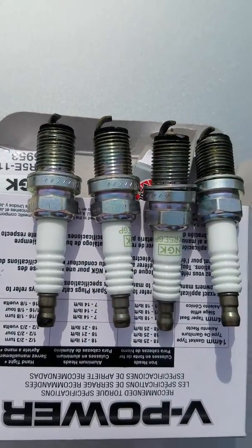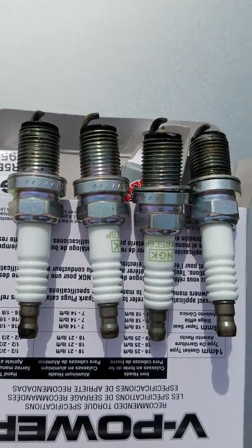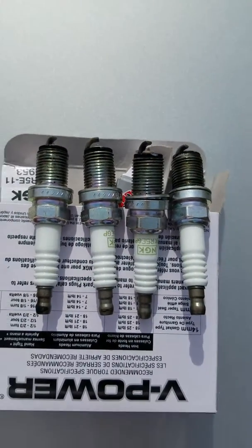I'm going to reset the check engine light by disconnecting the battery and we'll go from there.